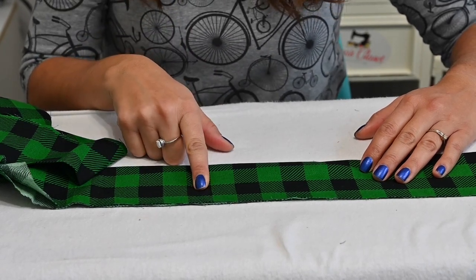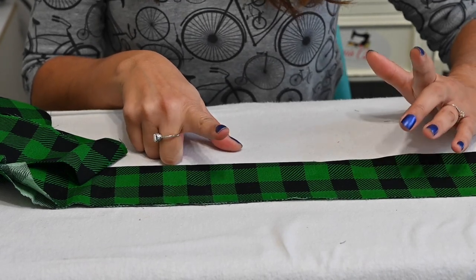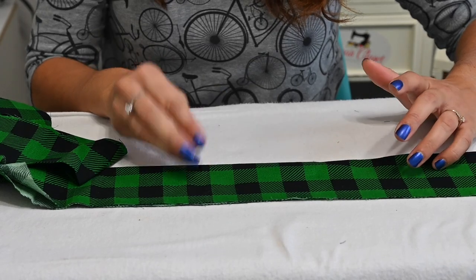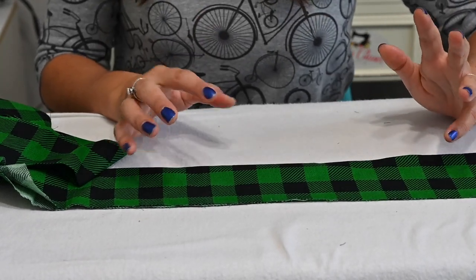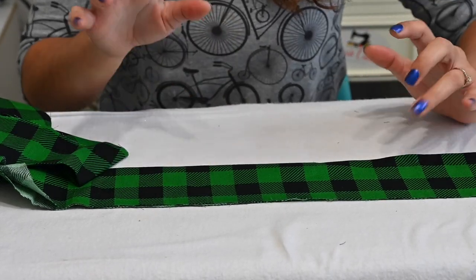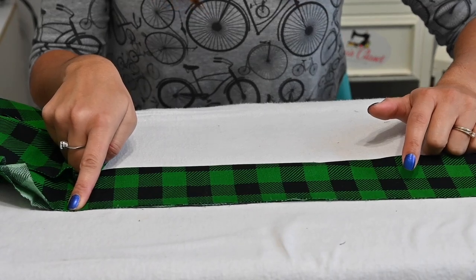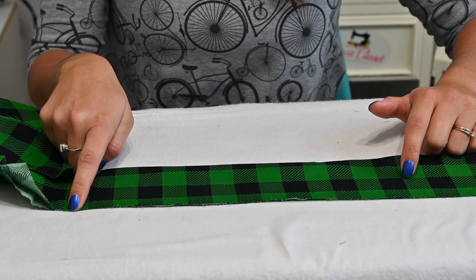We do have on our YouTube channel a couple of videos on how to gather, and we also have a video about a gathering foot for your sewing machine. Go check those out if you don't know how to gather or want more advice on gathering. I'm going to go ahead and gather this and then we're going to attach it to our pillow and we'll be done.